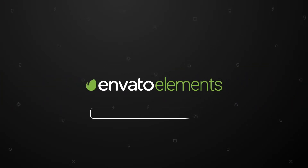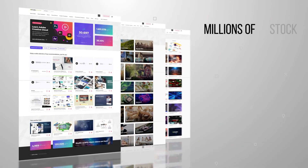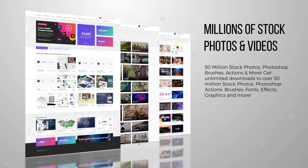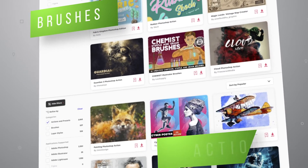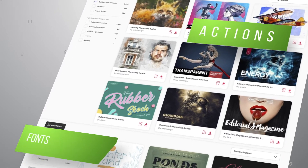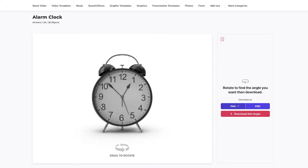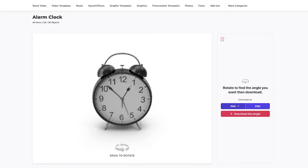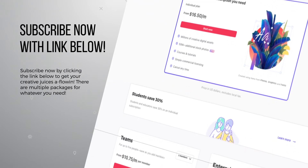Let's talk about today's sponsor. Envato Elements, as most of you already know, is a huge collection of stock photos, videos, fonts, brushes, templates, infographics, and much more. I personally use many of the brushes and fonts that Envato Elements has to offer on a daily basis. They also have an amazing 3D imagery section where you can rotate to a perfect angle and download with a transparent background — no masking required. Click on the link below to start your subscription. Now let's get back to the video.